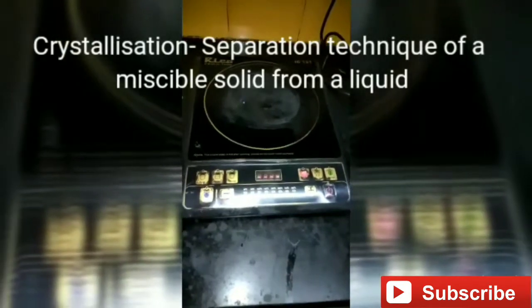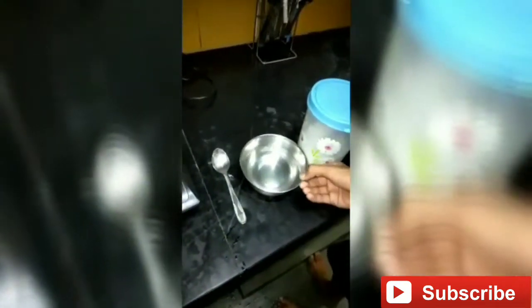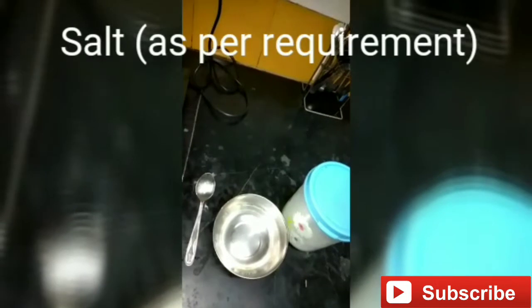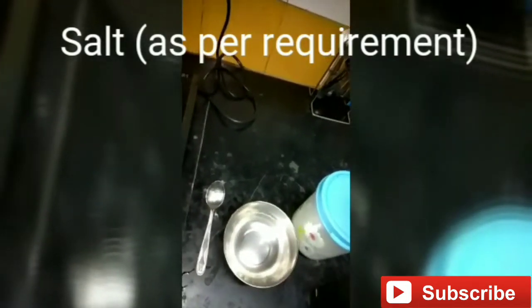The materials required are a spoon for stirring, about half a bowl of water, and some salt. The amount of salt required is not fixed because you might need more or less according to the quantity of water, so take as much salt as you can.